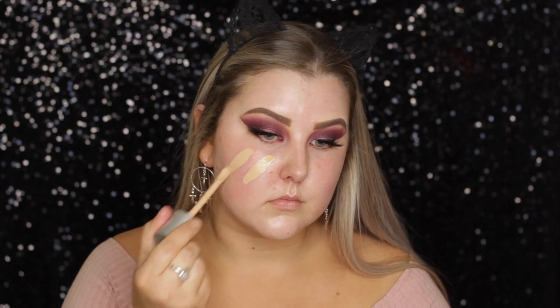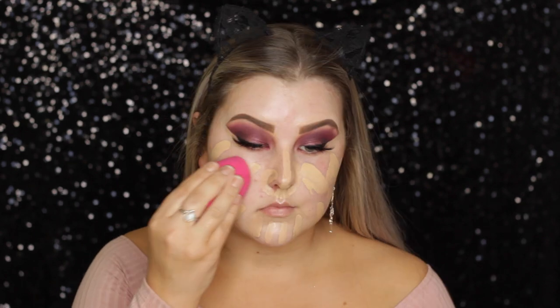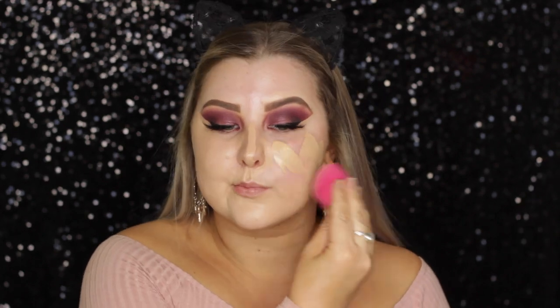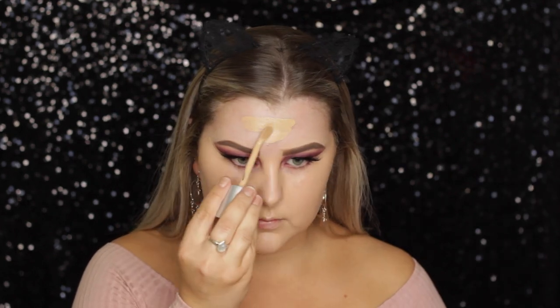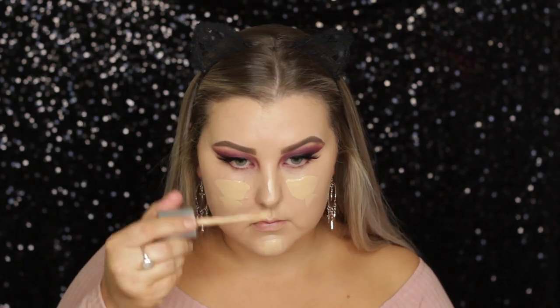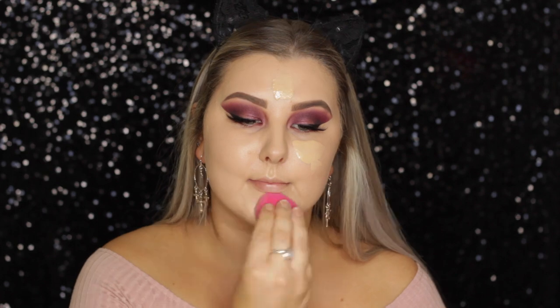Moving on to the face, I'm priming using the MAC Strobe Cream in Pink Light, just massaging that all over the skin. For foundation, I'm taking the Rimmel Lasting Finish Breathable Foundation — I haven't used this in a while and I forgot how much I love it. It's so dewy and makes your skin look so plump and juicy. I'm blending it out using a damp beauty blender, applying a layer all over my face, and then an extra little layer on the inner portions where I needed a bit more coverage. As you can see, it builds up beautifully.